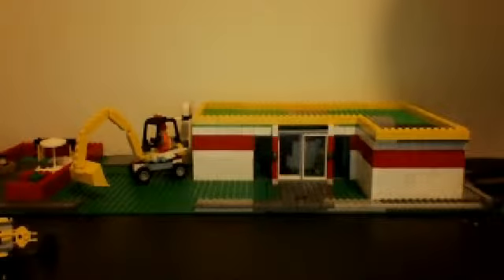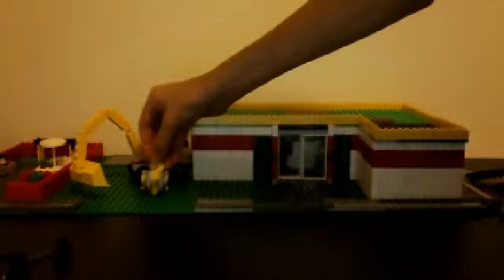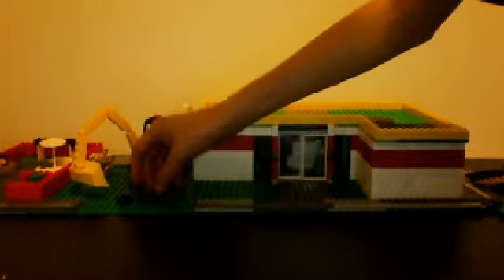Hey, what's up, LEGO fans? This is the LEGO Bay here with a large version of, like, a building. You put these things where they're supposed to be, in the construction site over beside where I just built.